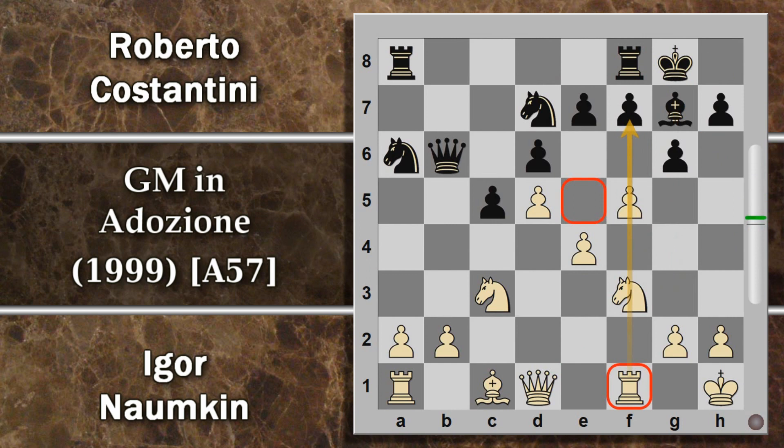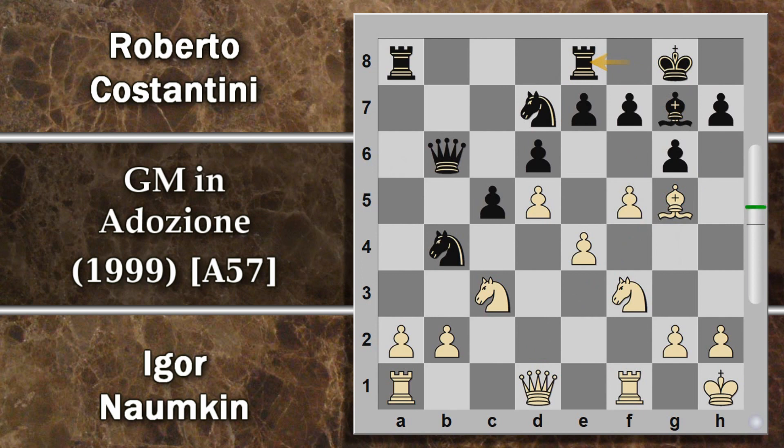Questa manovra va affrontata con cavallo F6, però dopo questa cattura re per G7, semplicemente il bianco può sacrificare la qualità per fare entrare in pompa magna donna G4, e sul re H8 donna H4 va a colpire questo pedone. Se il nero prova a difenderlo con donna D8 entra in gioco anche il cavallo e pian piano le difese del nero si sgretolano. L'attacco del bianco diventa difficilmente parabile. Costantini ignora questa minaccia giocando cavallo B4 che era comunque in programma, comincia a far pressione su questo pedone.